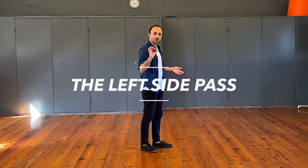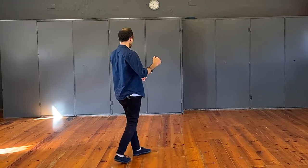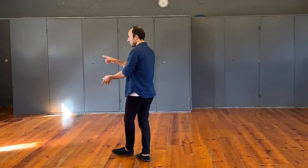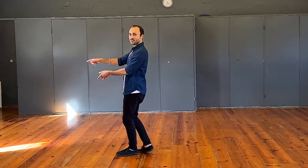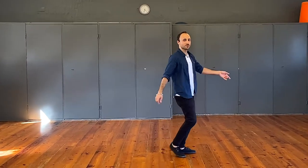Then we did the left side pass. For the leaders, the way I taught it: we make a V shape on the ground. I'm going diagonally back on one, making that V shape for two, then three and four back onto the slot, and then five and six from this side. It's a walk, walk, triple step, triple step.